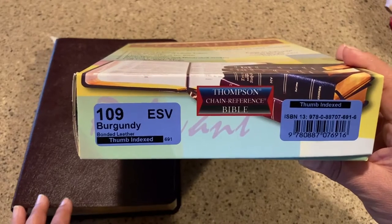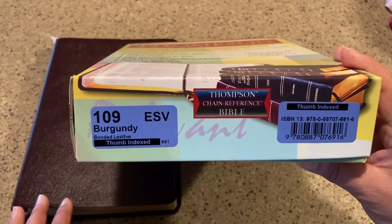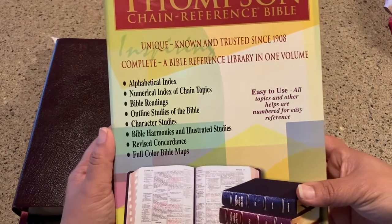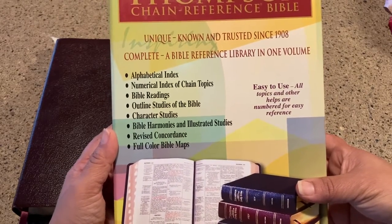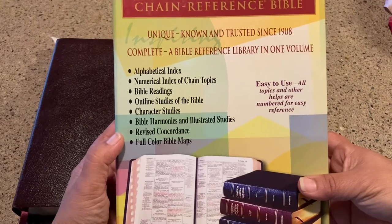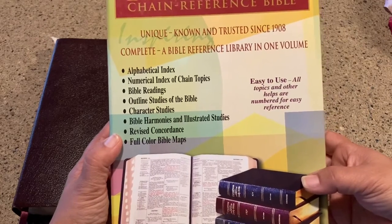It's 109 ESV, burgundy, bonded leather, thumb indexed. The box doesn't really tell you much about anything other than what the Thompson Chain Reference Bible is known for. It has alphabetical index, Bible readings — I'm going to talk about all of these things that are covered on the box: harmonies, illustrated studies, concordance, Bible maps, things like that.